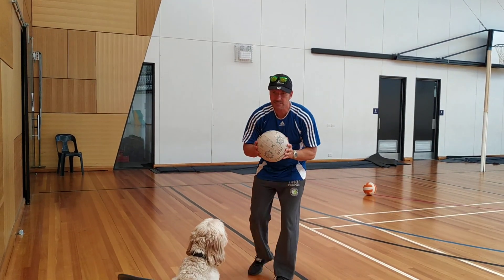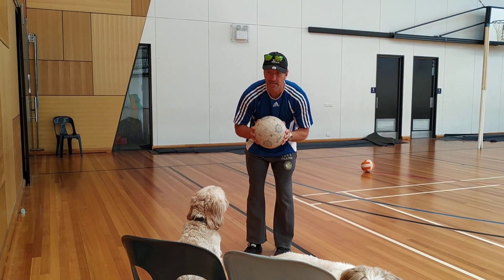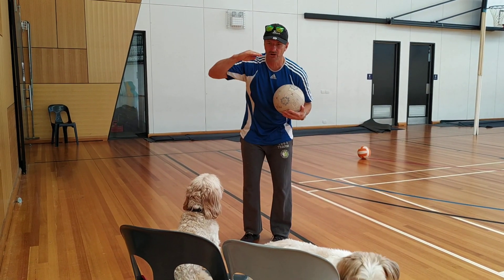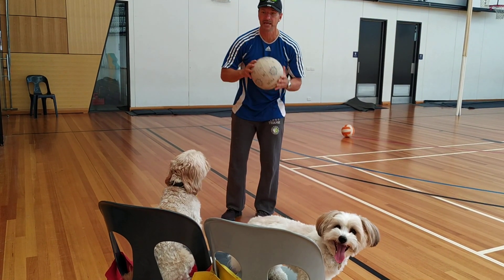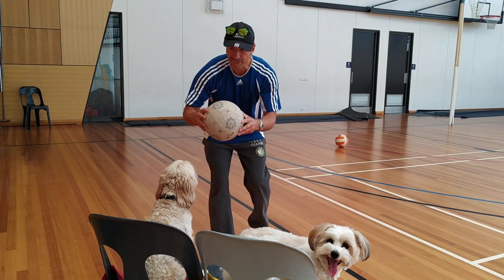We want all our passes to be flat. Our target is head high, so that's what you're aiming at. Imagine you're throwing to someone with their paws up and they're ready to catch. You got that?